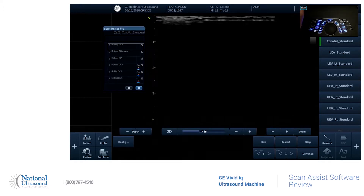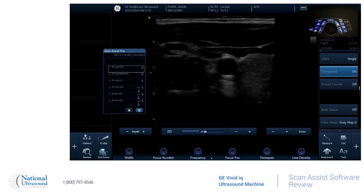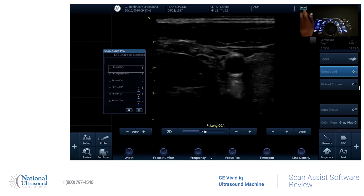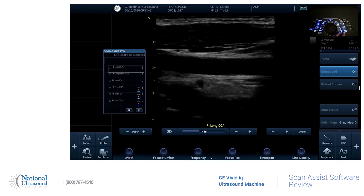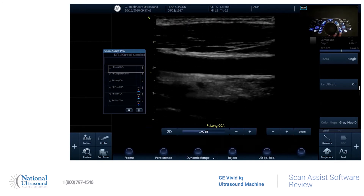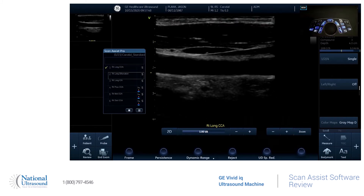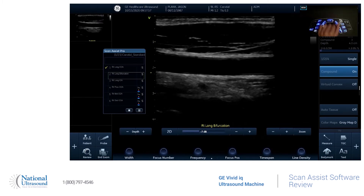These instructions you can move — it's touch screen — so you can get it out of the picture if you want to. And so if we start it. So it says right long CCA. So that text will be down there on the screen. And when you freeze and store it, it'll automatically go to the next step and it'll change your writing.